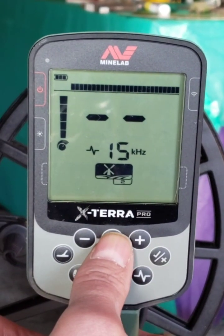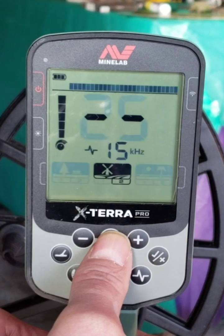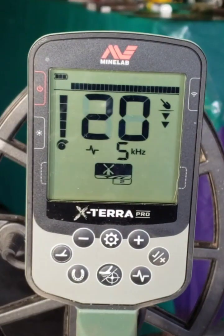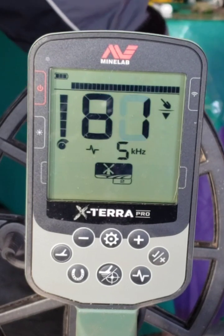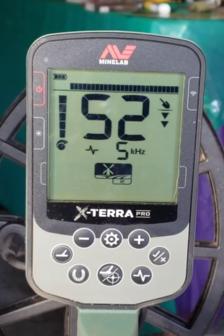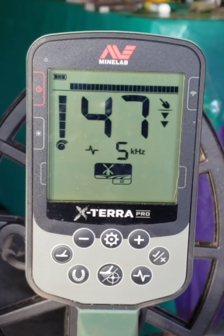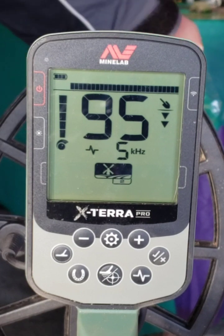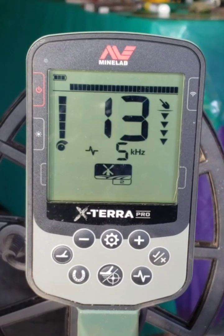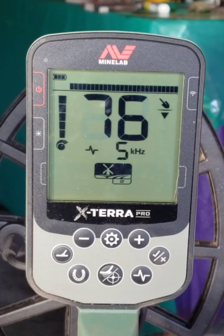Okay, that was at 15 Hz. Let's try 5 Hz — it's really choppy. Here's a penny, a copper penny, clad penny, clad dime. I don't like it. Clad nickel, clad quarter.